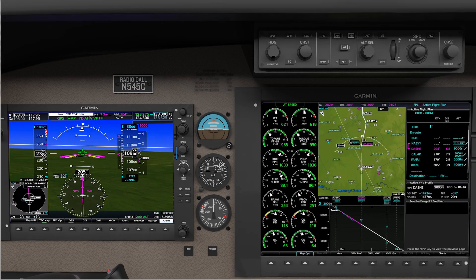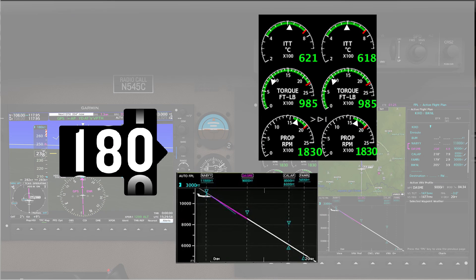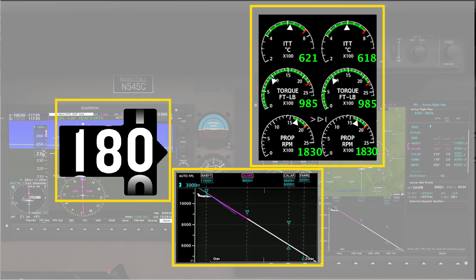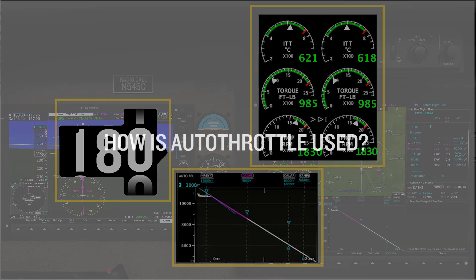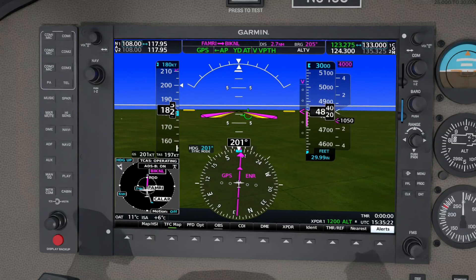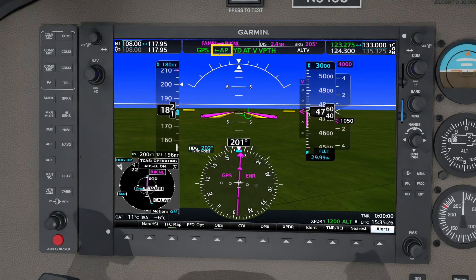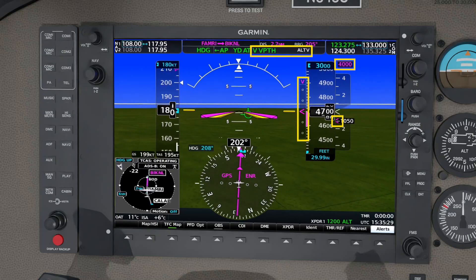Garmin's Autothrottle is designed to assist in flight path management, specifically vertical path, speed, and energy management. Autothrottles are designed to be used with or without the flight director and/or autopilot, and with or without vertical navigation or VNAV.